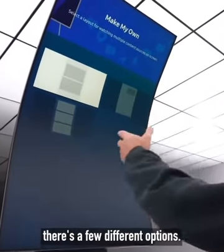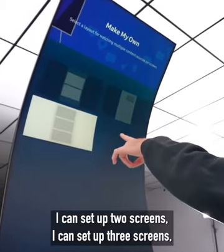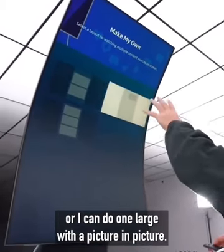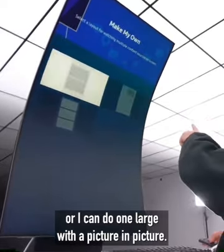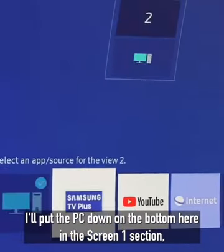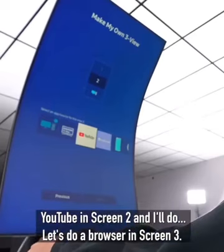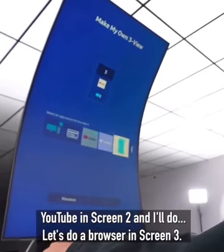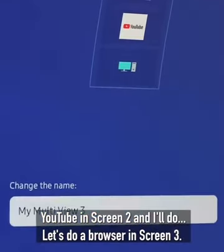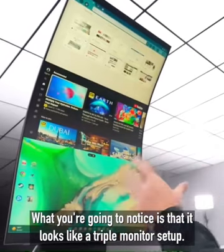In portrait orientation there are a few different options: you can set up two screens, three screens, or one large with a picture in picture. For the purpose of this demo I'm going to do three — I'll put the PC down on the bottom in screen one section, YouTube in screen two, and a browser in screen three.